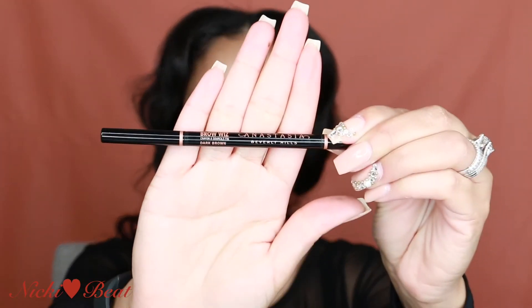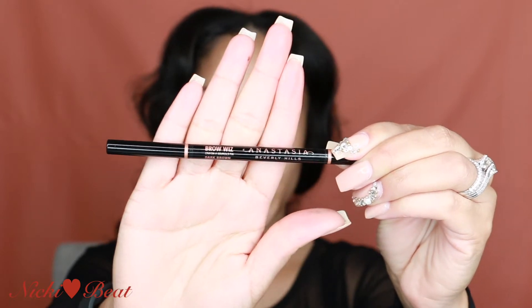Girls, you know how it is when you get a sew-in for the first time. It's the first day, your face is like snatched back like this and your brows really ain't gotten used to your new hairstyle. That's what's going on right now but we gonna make it work. So I'm going to start out with filling in my brows with Anastasia Beverly Hills Brow Wiz. I'm using dark brown as my color.